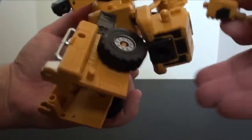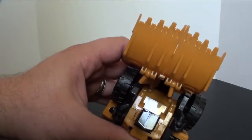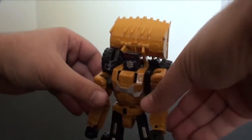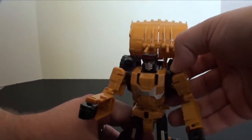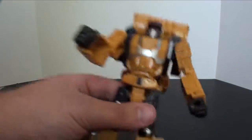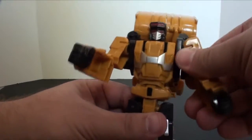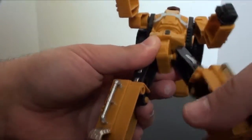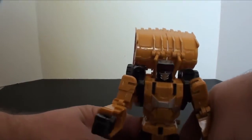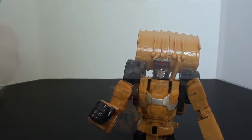The head just folds up; it doesn't pop down. You kind of got this backpack going on, but without taking it down there's not much you can do. You can fold that around and the shovel can split apart, but it's massively a pain to put back together. There we go — I think this is as close to the TFC Scrapper bot mode as we're going to get. He stands okay, he looks okay, and he's actually got all the same articulation — no head on a ball joint, but waist works, ball-jointed legs, and knees. He's probably the best one of this set.